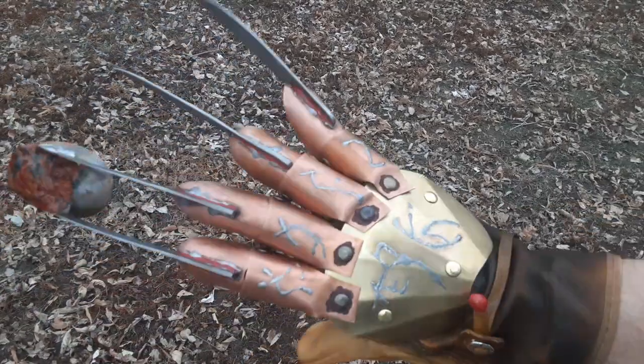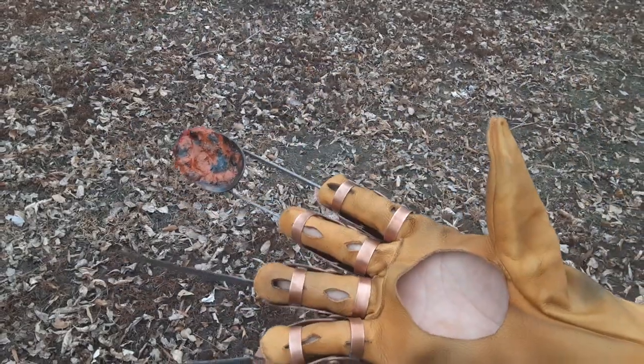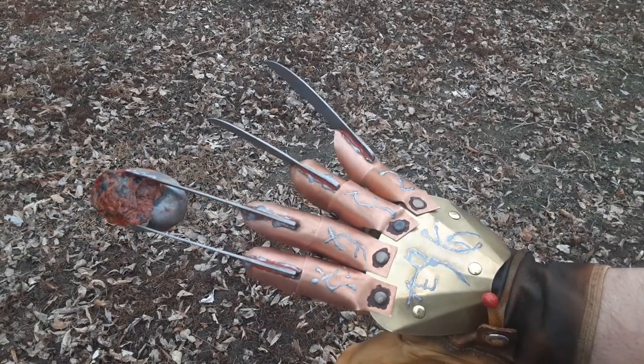Hope you enjoy your Spoon Glove, Matt. Again, it's on an XL leather. Anyways, thank you everybody for watching. Please remember to like and subscribe to the channel, and I will see you guys all next time.